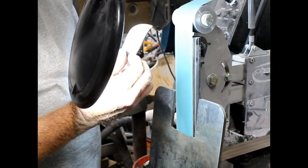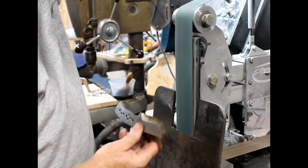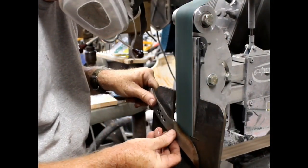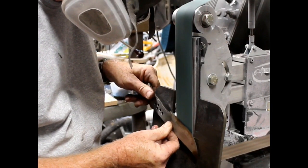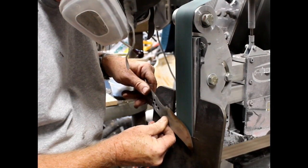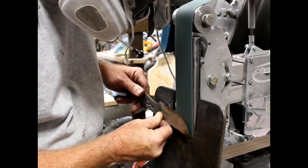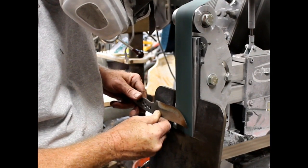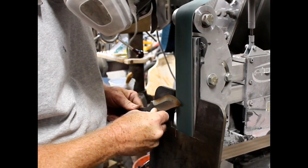Just using a light to check that the grind is even along those scribed lines. I'm spending a little bit more time on the bevels in this video because they really are that important as far as what the finished product is going to look like and how the finished product is going to function.